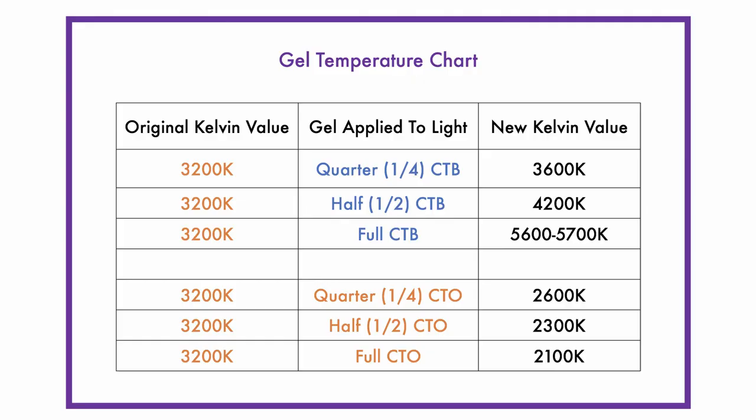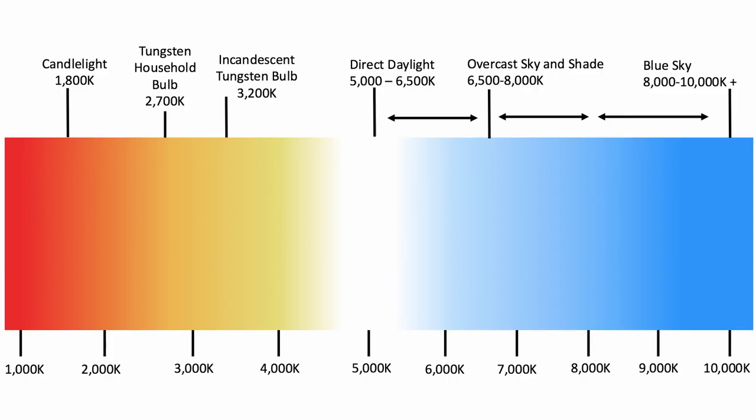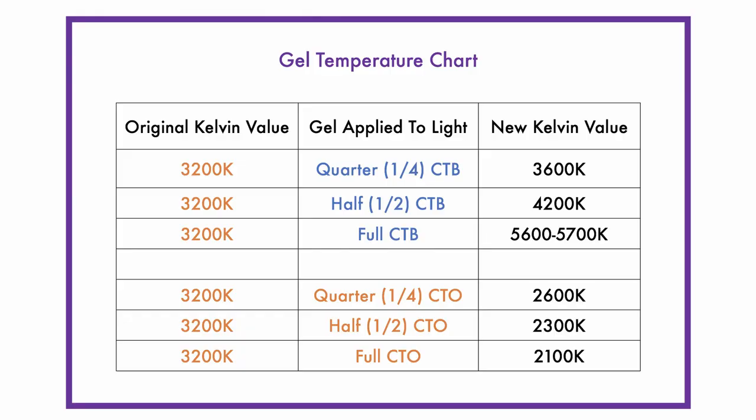These adjust the Kelvin range in the following ways. A 3200 tungsten light with a quarter CTB — colour temperature blue — attached creates approximately a 3600 Kelvin range. Remember, this is because a CTB gel is making the light source cooler, and 3600 is cooler than 3200 as it's closer to 10,000. Following this, a half CTB turns the 3200 Kelvin into a 4200 Kelvin source, and a full CTB makes it around 5600. So each time we're adding a greater gel intensity, it's making the light appear cooler.